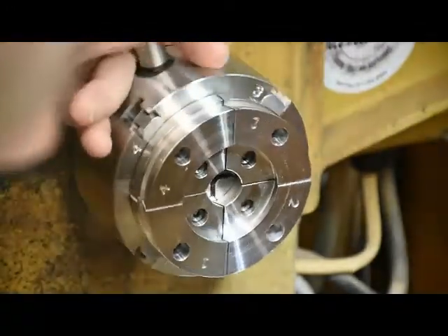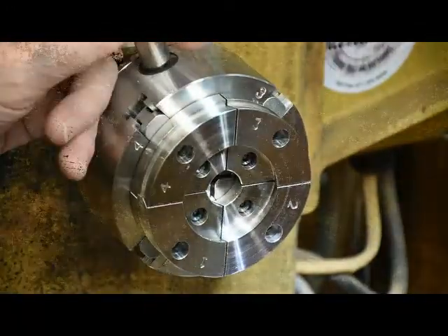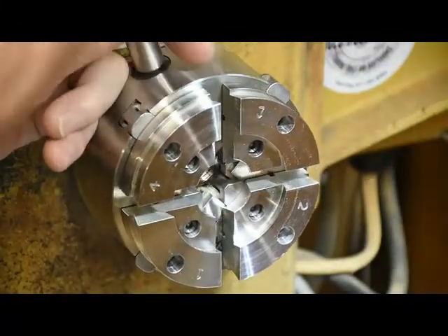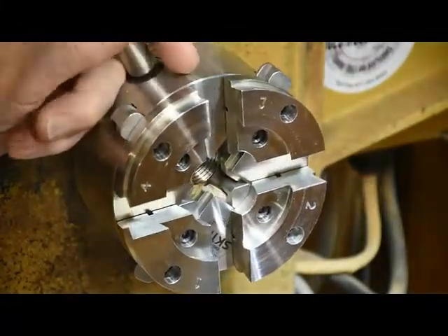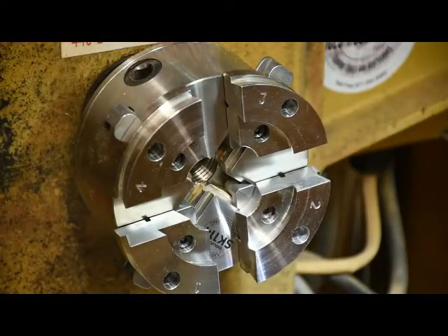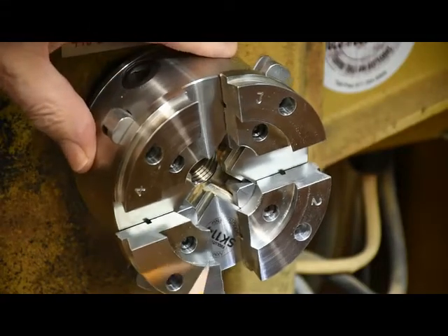If you make the tenon too small, it's just going to hit on the center of each jaw. If you make the tenon too large, it's just going to hit on the corners of each jaw, and you'll lose a lot of holding power.